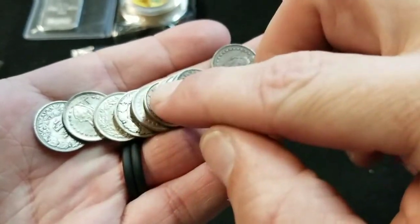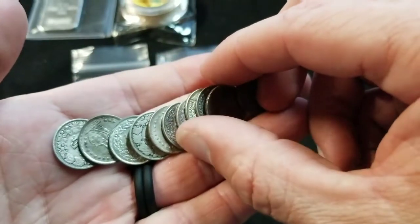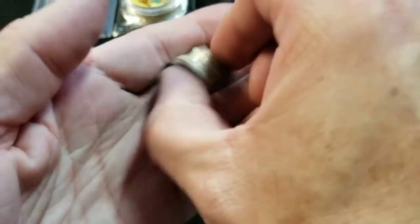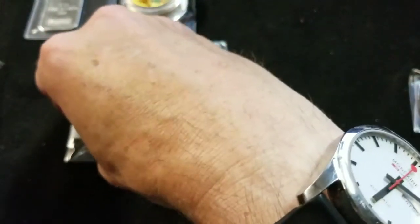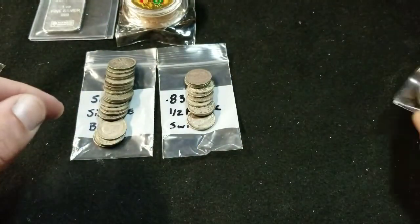Counting them out... I think 11 of these. These were pickups for today — for the week, really. I'm not sure if I'm going to put these in tubes or put them all in flips. I didn't look at the years.